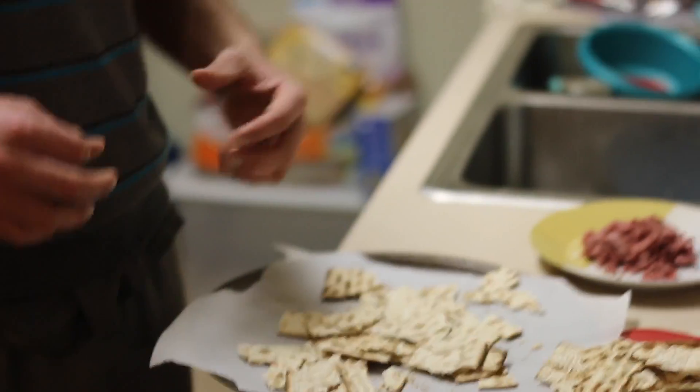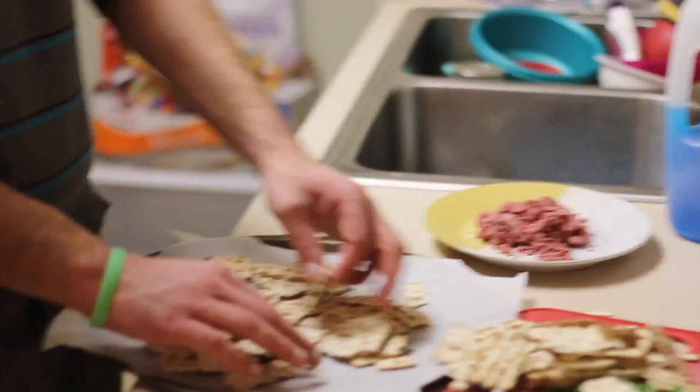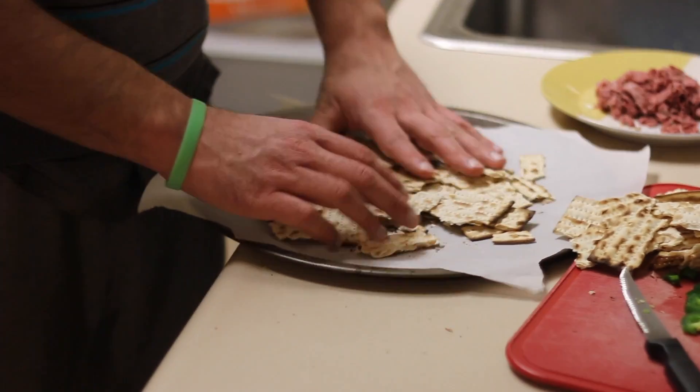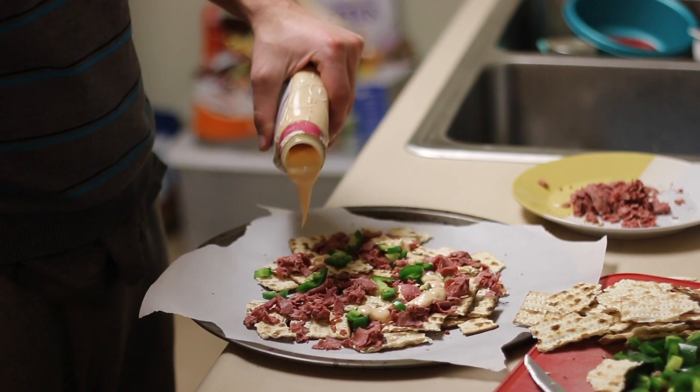Something that annoys me is when you get nachos and it's just a pile of chips with a thin layer of stuff on top — we're not going to do that. Don't skimp. You're not running a restaurant here; you're making this for friends and family. What I like to do is layer it: start with a base layer, add stuff, then add more chips. Do at least two layers.